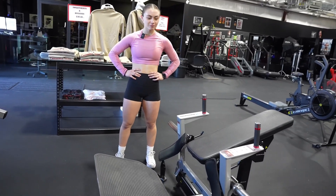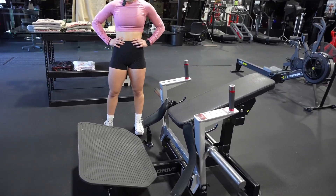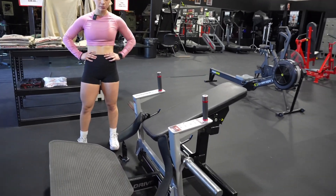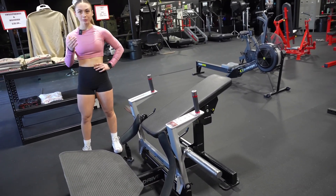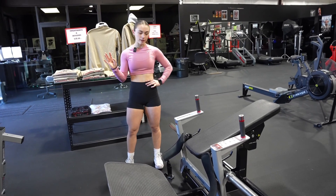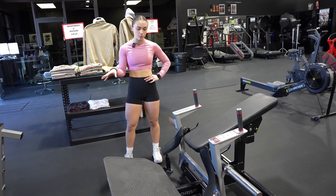Amalia, what would be the first thing that you would do if you walk up to this machine? When I walk up to this machine, I would think: how am I supposed to use this? When I'm trying out a new exercise, I always just start with no weight whatsoever so that I can get used to the machine and the movement.